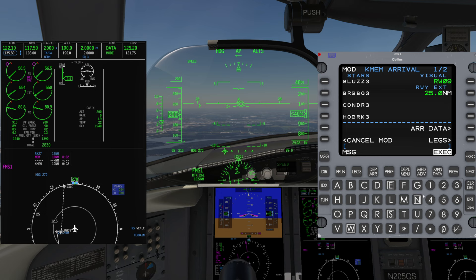Enter a different distance if desired, up to and including 25 nautical miles. Verify the waypoints, resolve discontinuities, and press Execute.